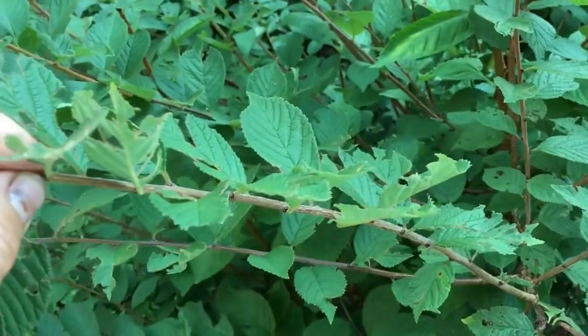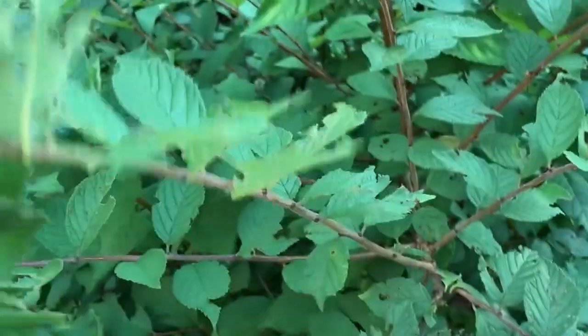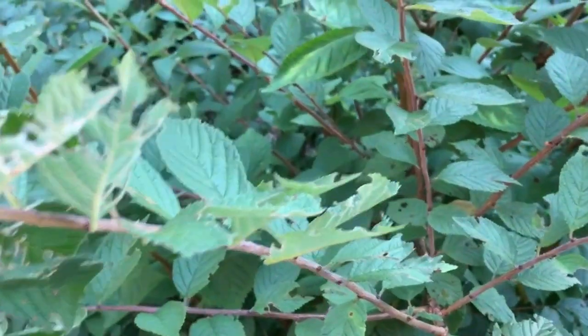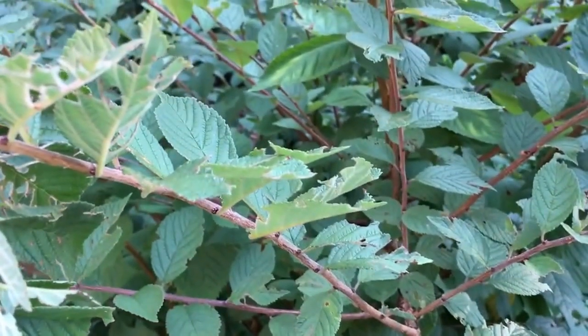We are going to propagate semi-softwood here. I'm going to get my trimmers, trim some of these off, then go to a table and explain how to trim it back a little further and to use the rooting hormone.